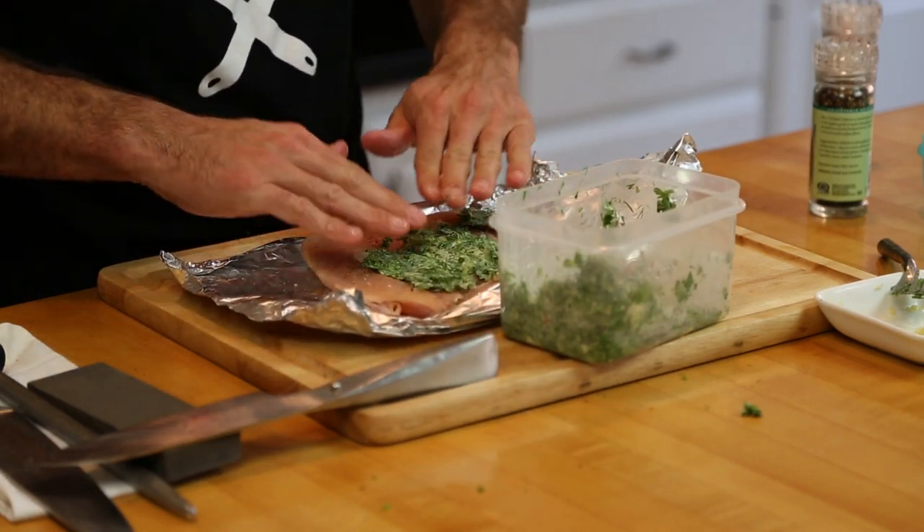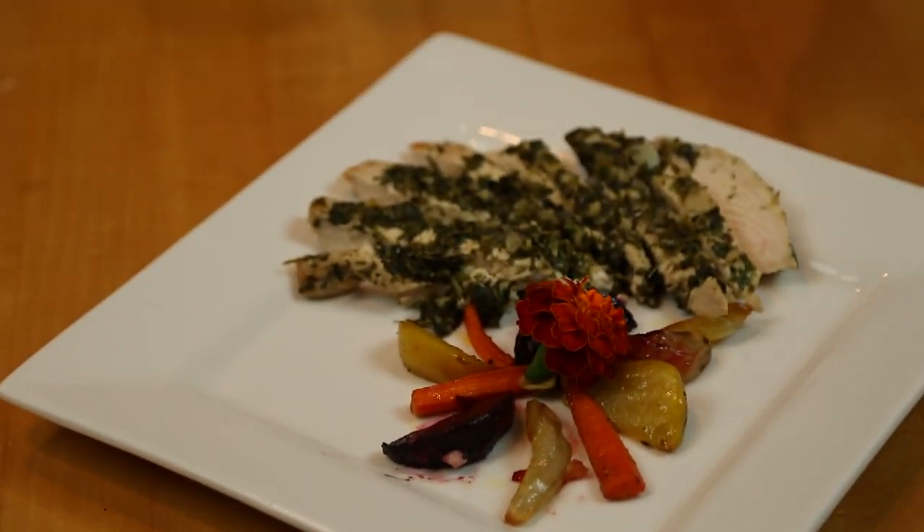Hi, my name is BC Hoffman with Chef BC from DC Catering, and today I'm going to show you how to make a vegetarian herb roasted chicken filet.